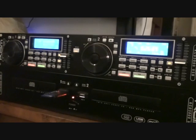I will put a link in the description. This is the CAM KCD 3000 USB player. And as ever, practice and enjoy. I do.